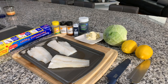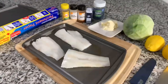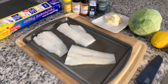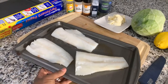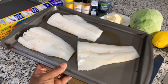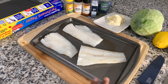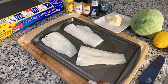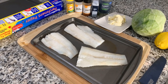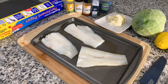Here are the ingredients you're going to need. Of course, you're going to need some cod — beautiful, big, thick pieces of cod, and it's so fresh. When you purchase your fish, it should never ever be smelly. If your fish smells or feels slimy, get rid of it and purchase new. It smells so fresh, just like the sea.